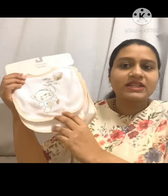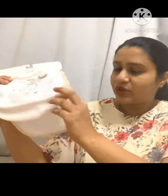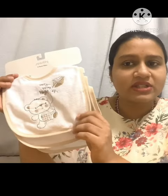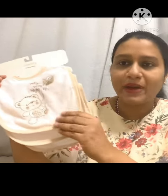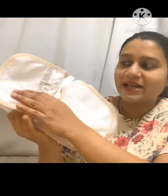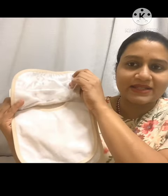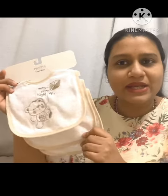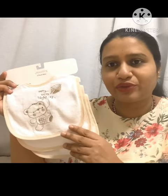I've purchased these bibs — these are a set of three bibs. The price of this all together was around 15 dirhams. This has a cute print, and the size is for zero to six months. The front part is made of cloth and the back side is made of plastic. We have three in this set. These bibs are helpful to wipe your baby at the time of feeding.